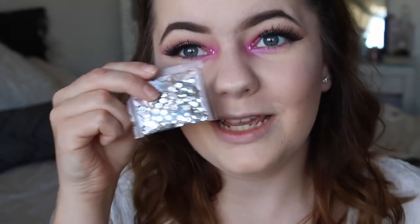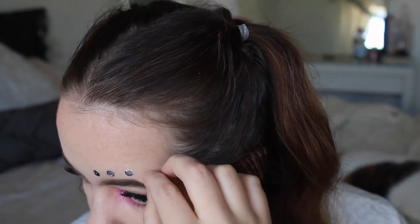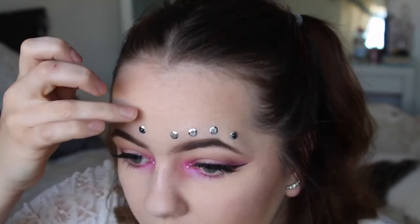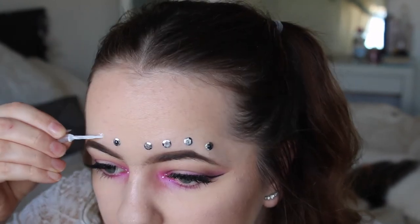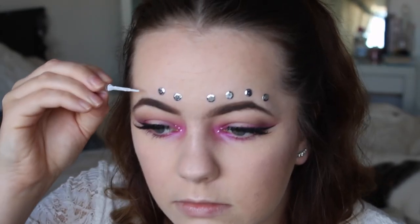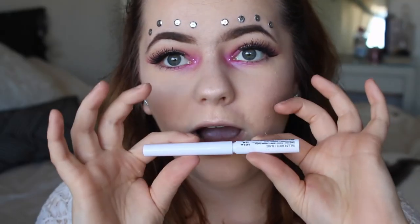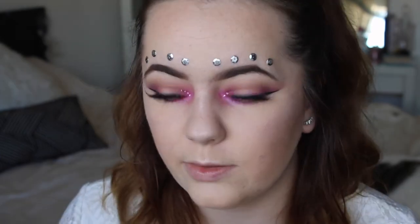Now I'm going to apply some sequins. I'm just applying eyelash glue — I love this so much. Then I'm going to take my white eyeliner again and just do little tiny white dots in between each of the sequins.